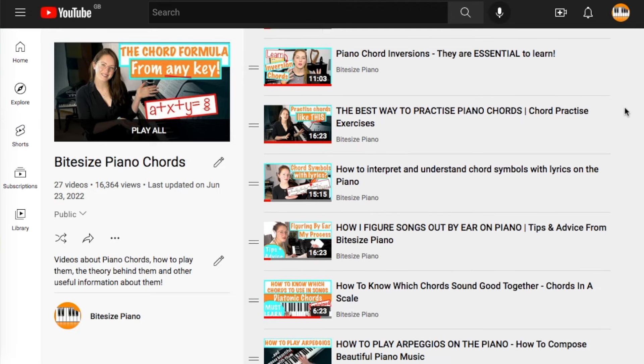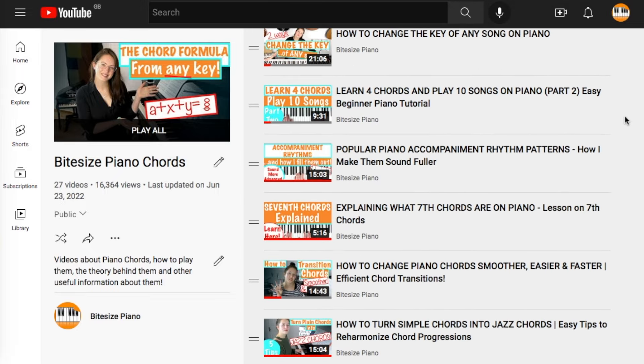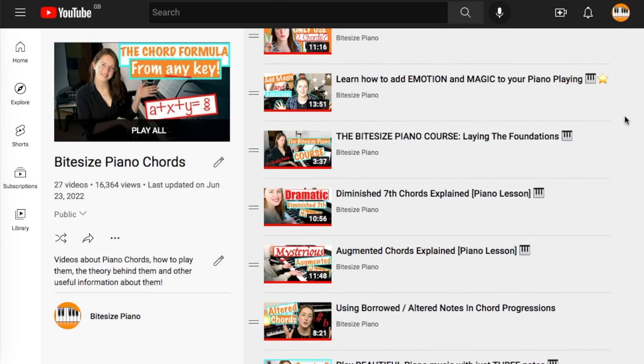I hope you found that useful and now have a better understanding of how to place and match chords. This is a nice simple way that's fairly foolproof. If you'd like to know more about chords, I have dozens of videos on them — the playlist is linked down below.